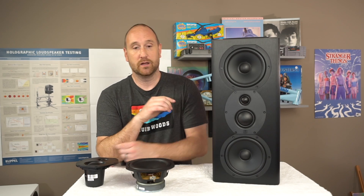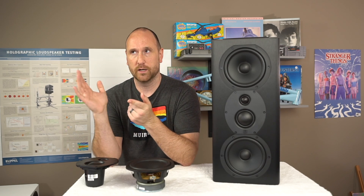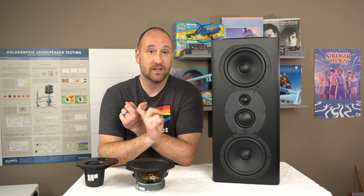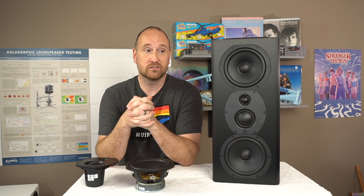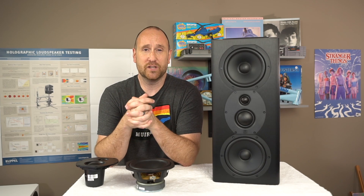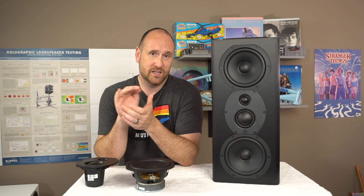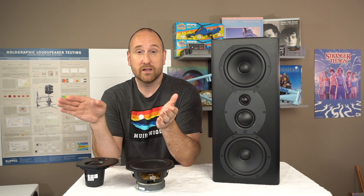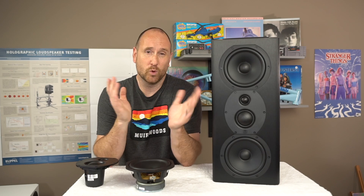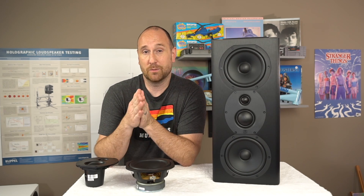It does need EQ. Starting with the low frequencies: on the low end, you're going to need a subwoofer. This is a THX-rated speaker, and most THX-rated bookshelf-type speakers have an F3 at around 80 hertz, meaning it's already lost 3 dB in output by the time it hits 80 Hz compared to the mid-band frequencies. The F10 is going to be around 40 hertz or so. You're going to need a subwoofer — that's really no surprise.